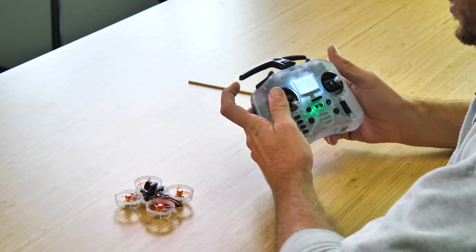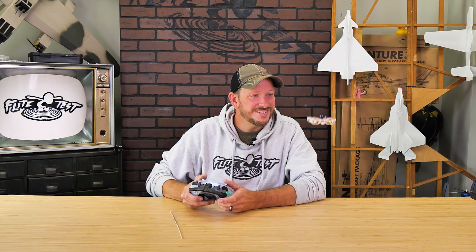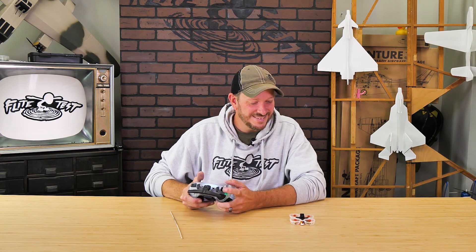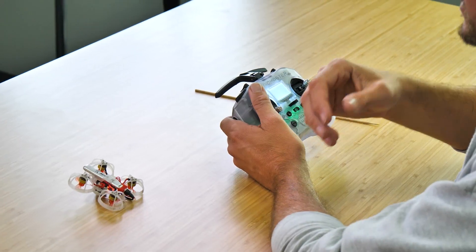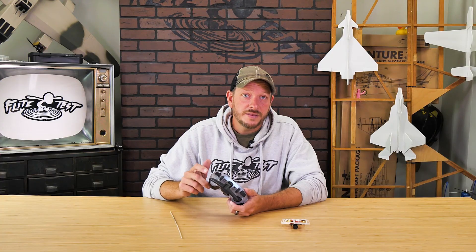Let's go ahead and test out our functions. Our first function is going to be our arm button — my throttle's all the way down, and when I press it the arm works great. The second button is our rates mode. This is locked into angle mode, which gives you the ability to not flip over, and this is a really good feature to start out as a beginner. You can always go into Betaflight later and change that configuration. You have a three-position switch to do so. The next one is our beeper — that works. And our final one is flip over after crash.